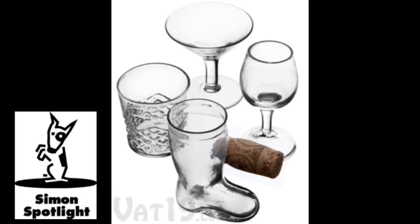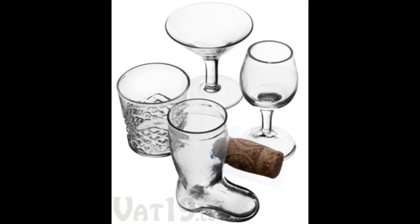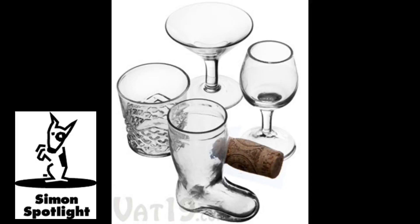Mini cocktail shot glasses are a fun way to imbibe your favorite spirits. Each adorable 1.1 or 2.1-ounce shot glass is handmade to look just like its big brother. So while they're perfectly shaped like cocktail glasses, they're made for shots, not cocktails.